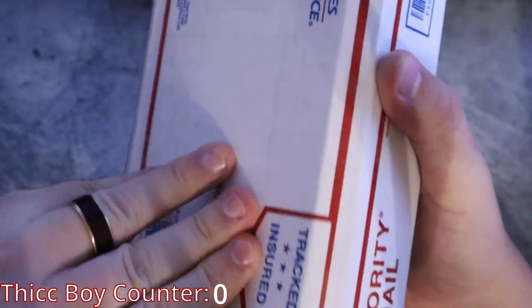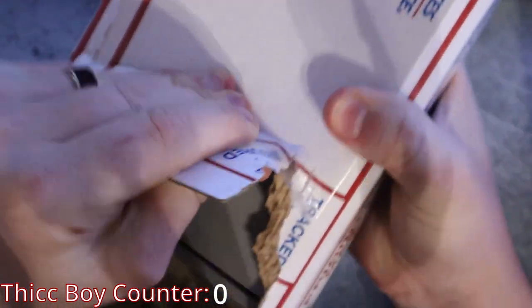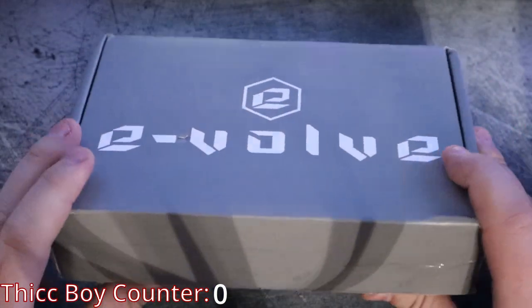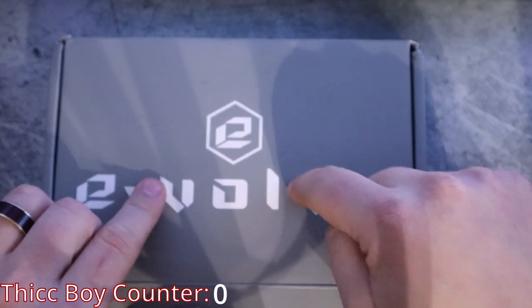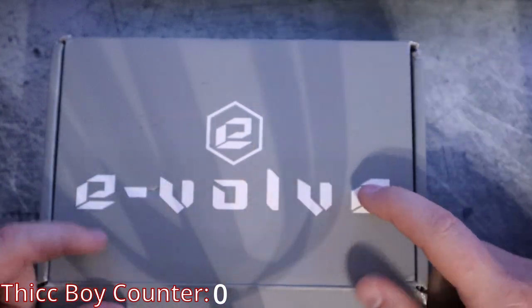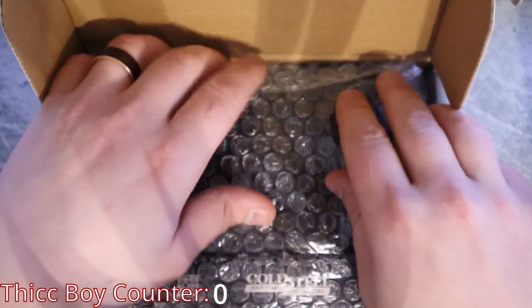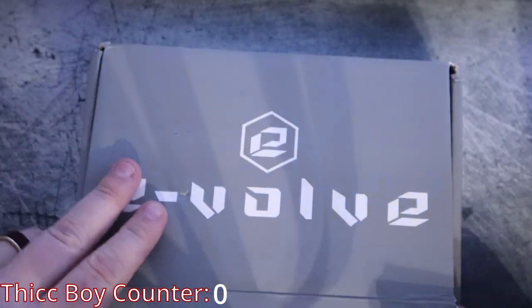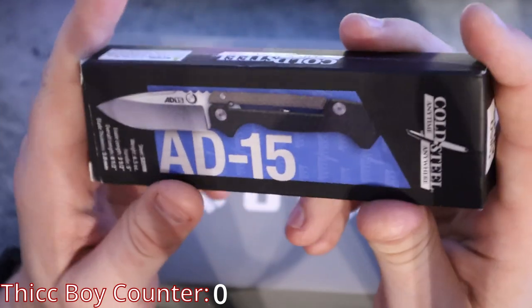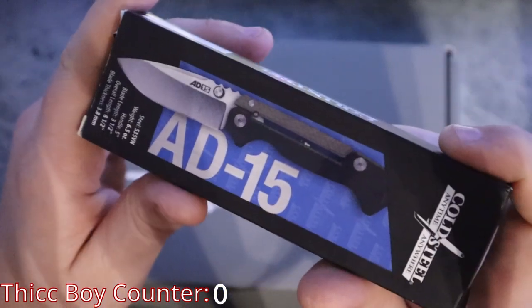As you can tell, I'm a very experienced unboxer — I'm just going to end up destroying this box because why not. Now, there should be two knives in here. Hit it in the comments section below if you know what brand makes Evolve. We indeed have two, and I'm going to start off with the one that I'm sure nobody who's seen my other videos is expecting me to have. The first one is the Cold Steel AD15 by Andrew Demko, manufactured by Cold Steel.